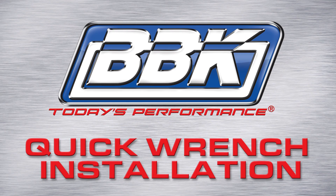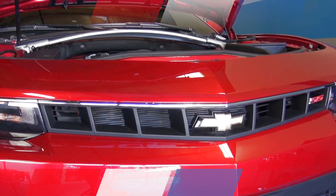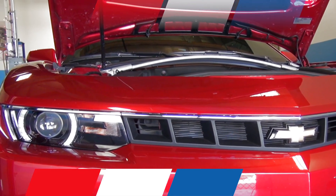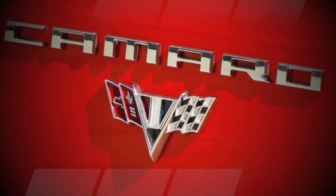This is the BBK Performance Quick Wrench Installation Series. In this video, Chris, our R&D technician, will show you how to add even more horsepower, torque, and throttle response to the already incredible V8 5th generation Camaro in just a few minutes using basic hand tools, by installing a BBK cold air induction system.